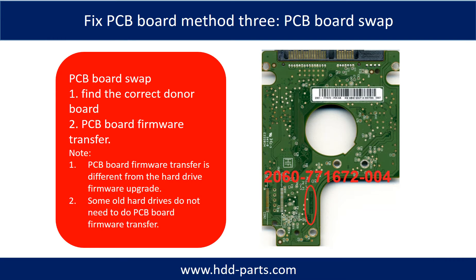Fixing hard drive PCB board method three: PCB board swap. PCB board swapping includes two steps. One, find the correct donor PCB board. Two, PCB board firmware transfer.